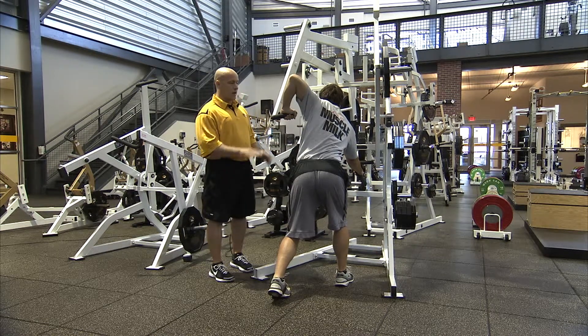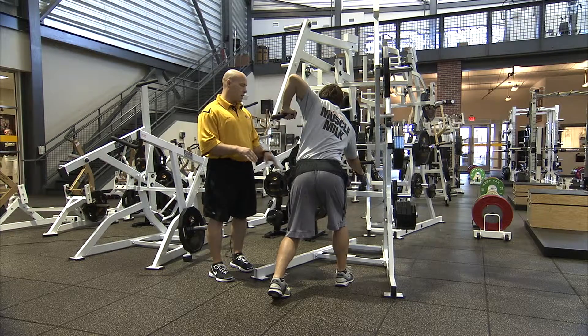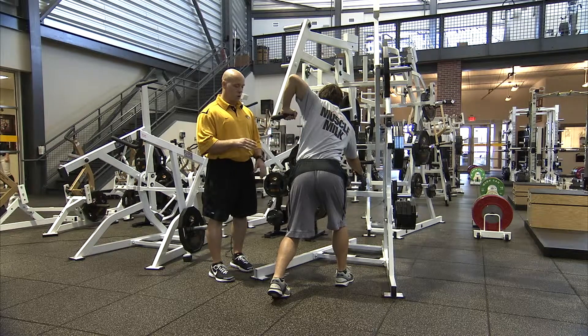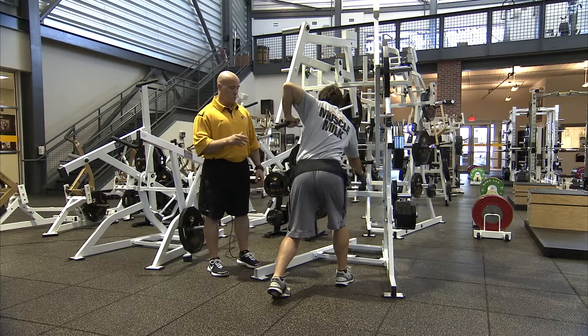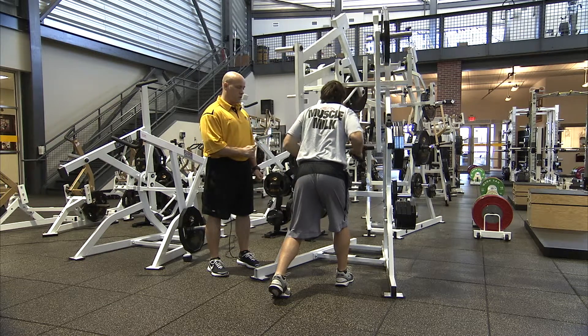Since the left foot is back and the left hand is back, we're going to start generating force through the left side of the body and pulling with the right side. So in slow motion — and then pulling back to the starting position.